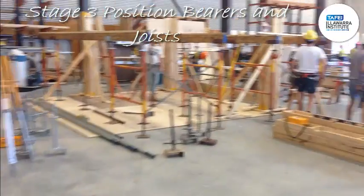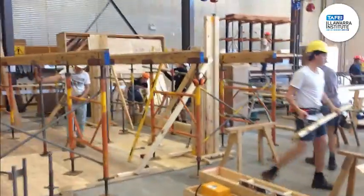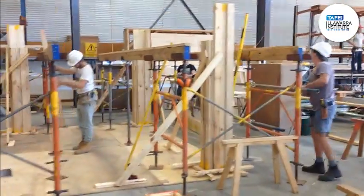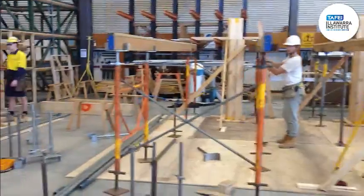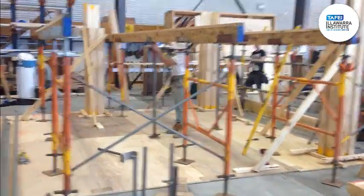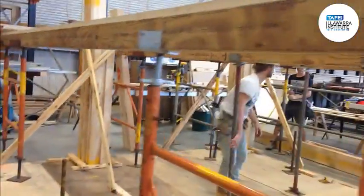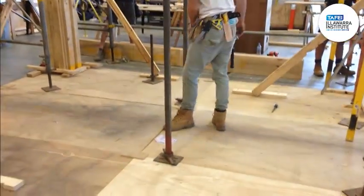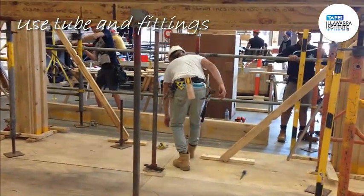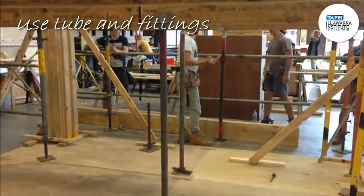Righto, stage three — the boys have got their columns in and they've plumbed them up. Just got a couple of temporary bracings. The A-frames have been set up and they've been spaced accordingly with bearers. For the internal ones, we don't have enough spacing for the A-frame, so we're just using some tubing fitting. And then we're going to run some pipe with some couplings to hold them in position.